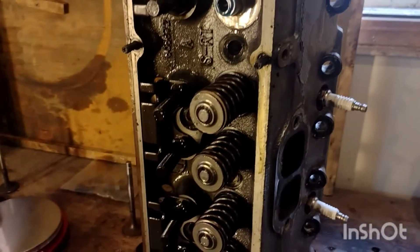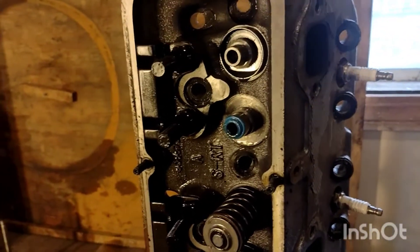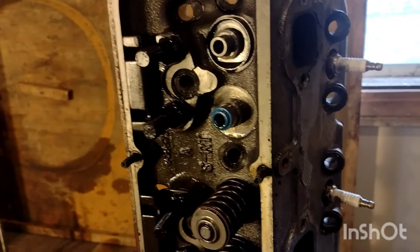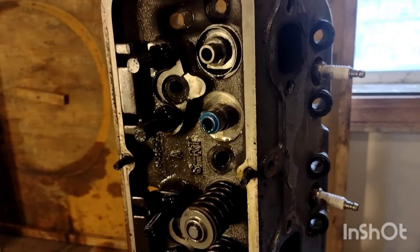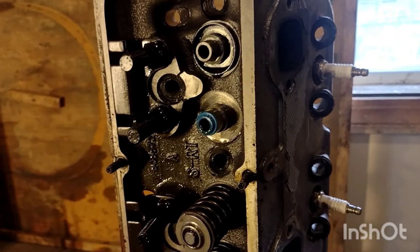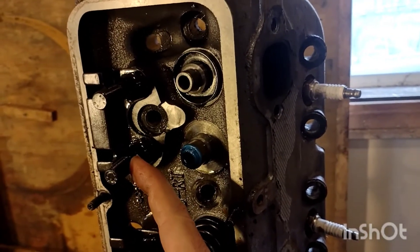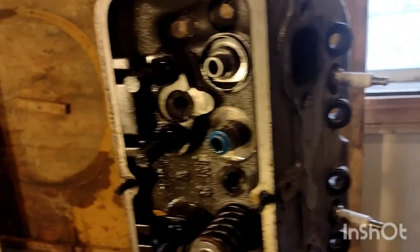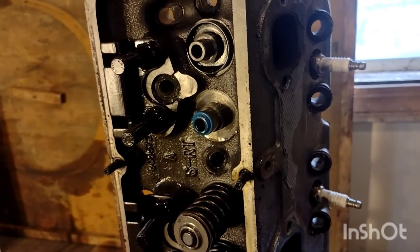Looking at the other side of the head, we see our screw-in studs that we use for the rockers. That's one advantage to running these aftermarket heads — they're already drilled and tapped for a screw-in stud, so you don't have the expense of converting a stock head that has a press-in stud to the screw-in. In addition to being screw-in, these are also 7/16ths diameter versus the stock 3/8ths, which reduces the amount of flex in the rocker, helps keep it from breaking, and also helps keep the valve train more stable.